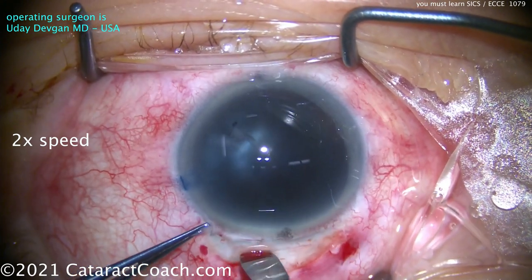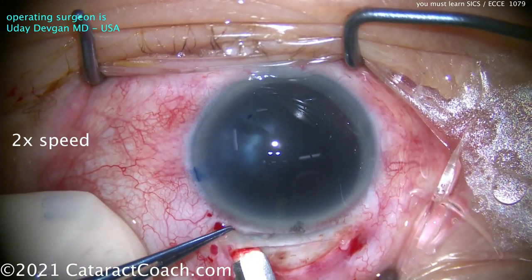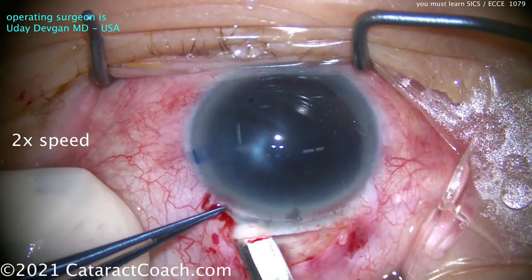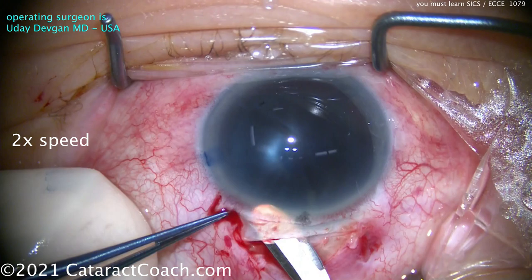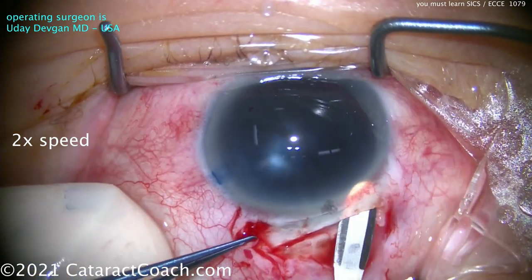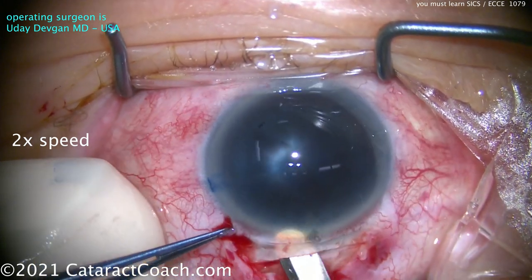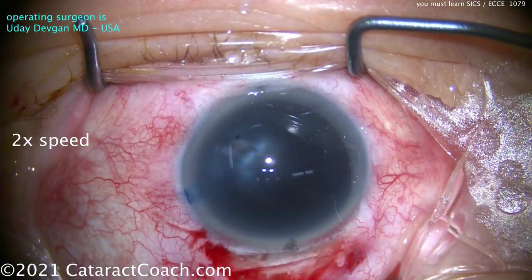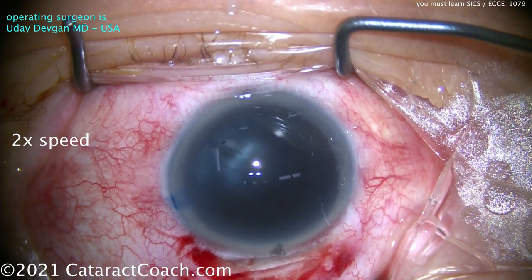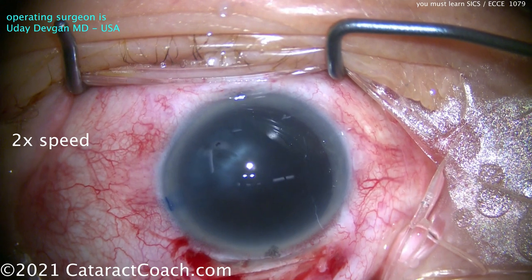Let's start off by making our incision here. There's that half-depth scleral groove, a couple millimeters behind the limbus. I tend to make this straight incision as opposed to a curved one. Now using the crescent blade. In this SICS technique, we're going to make a funnel here, so the inside opening of the incision is going to be a little wider than the outside opening. We don't want to penetrate the eye just yet — keep that tunnel. The key is that incision is so nicely shelved, and this shelved incision seals a whole lot better.